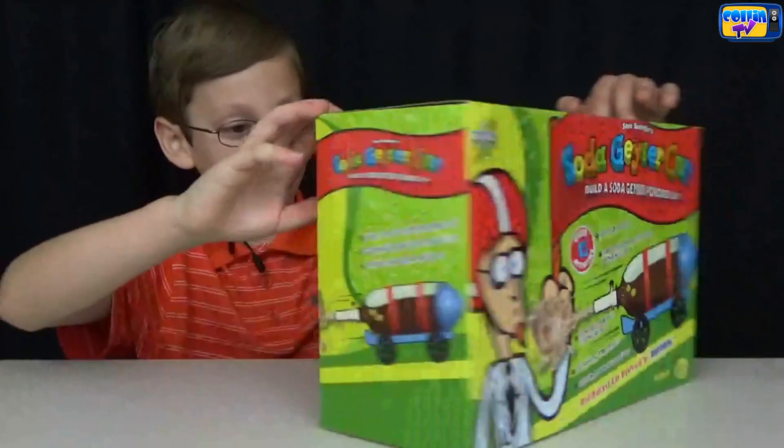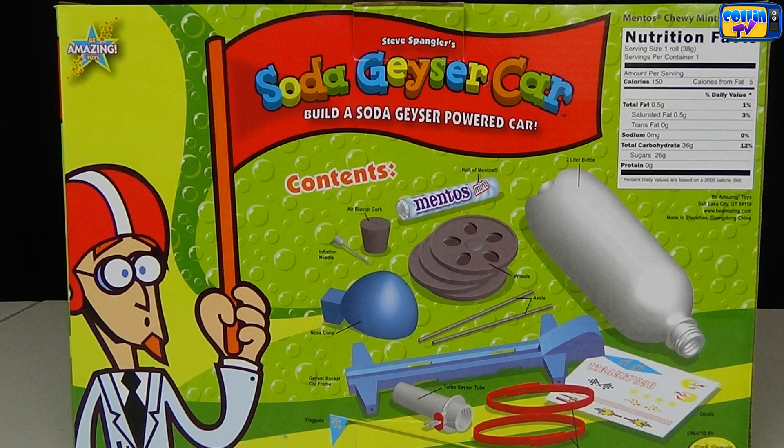Let's look in the back. This is contents: a little Mentos air blaster cork, inflation needle, nose cone, Geyser Rocket Car frame, flagpole, wheels, axles, turbo geyser tube, Velcro straps, decals, and a two-liter bottle.